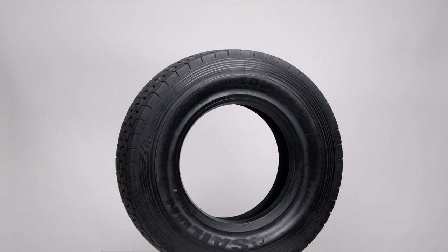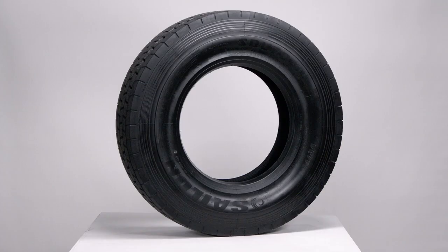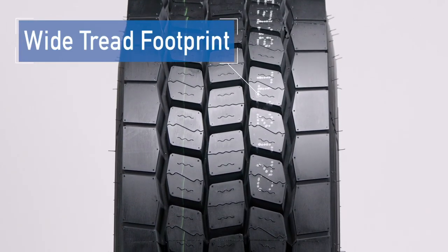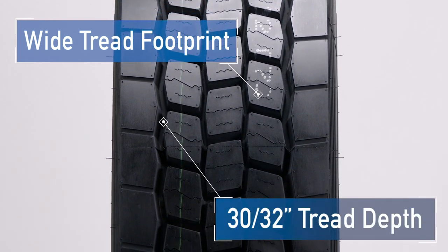Meet the Salen SDL70 EFT, a premium deep closed shoulder drive tire designed for both regional trucks and line haul trucks. The SDL70 is designed with a 240mm wide tread footprint and 30-30 second tread depth, which deliver maximum mileage, stability, and exceptional ride comfort.